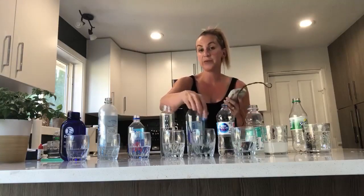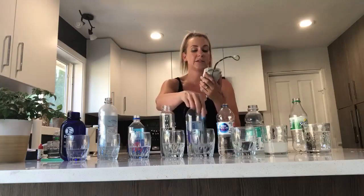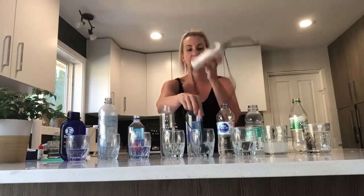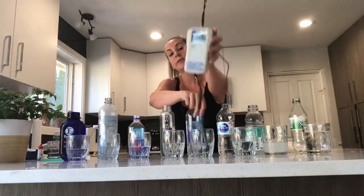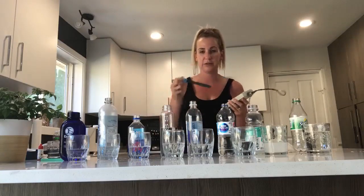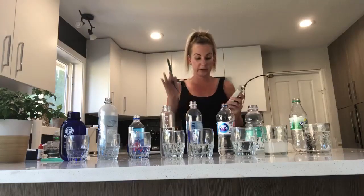Now we're going to go into the Smart water. Smart water claims that there's antioxidants in it. What do you guys think before I show you the number? Do you think it's got antioxidants in it? We're at 220, 221. Let's just leave it at that — let's not embarrass it anymore. It's actually very oxidizing. For the fact that they even put antioxidants on there is just beyond me — it's obviously a marketing ploy. Smart water? Not so smart.